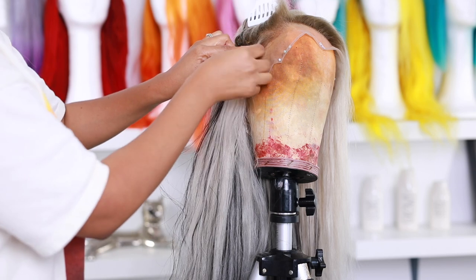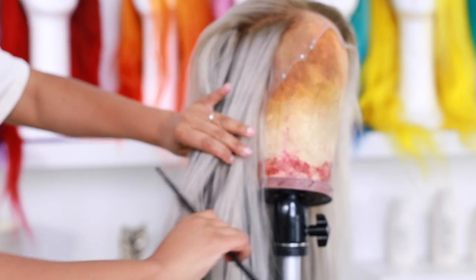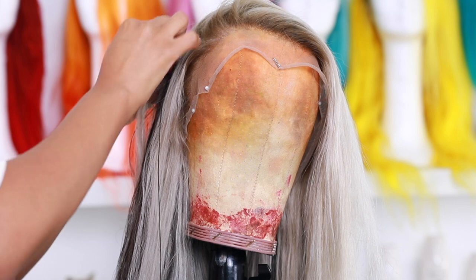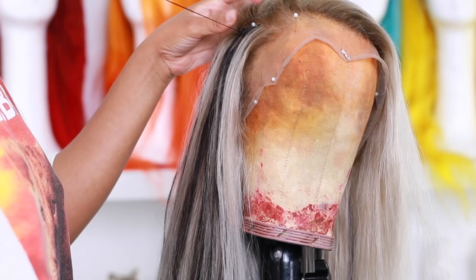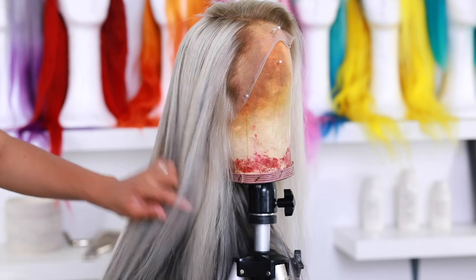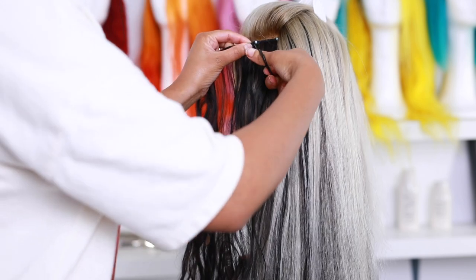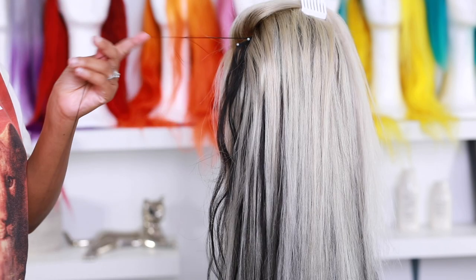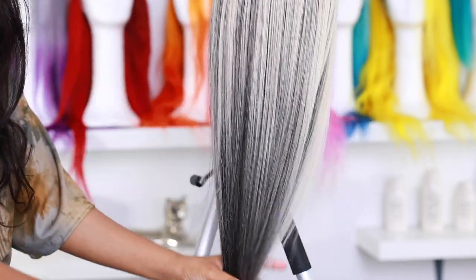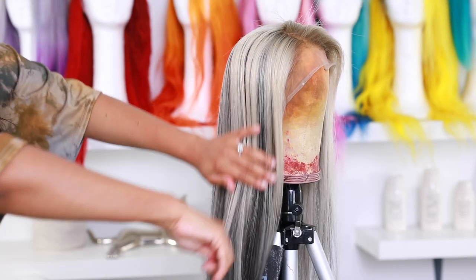I'm using the black thread and making sure the stitches are super flat. You can see I can pull the hair behind my ear without worrying about tracks showing at all. I'm placing each track on the lace about an inch or two away from the hairline and making small, flat stitches so they're not bulky. I'm repeating the same steps on the other side, and I added more hair in the very back because there was too much blonde — I wanted a really nice highlighted look. The end result looks amazing.